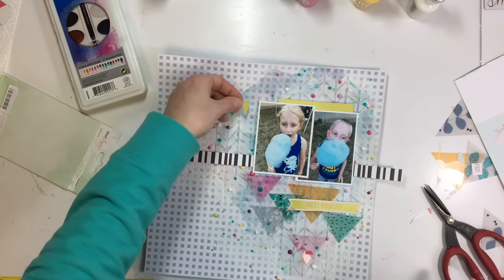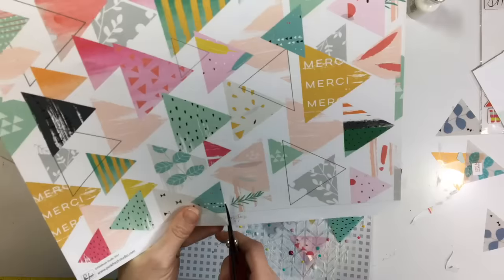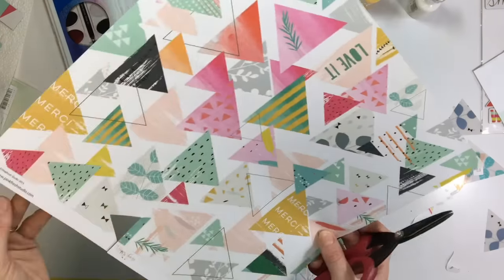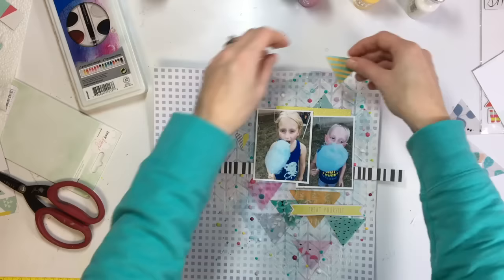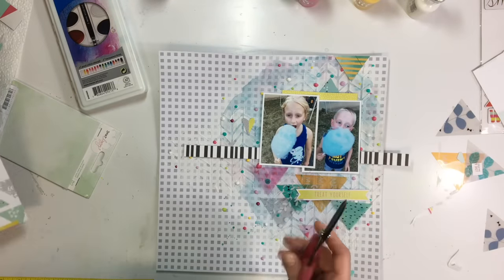I have the citron green behind my photo and a little tag in citron green as well. I wanted to add another little element on the right-hand side in citron too, so I cut out a little heart — but I don't end up using it because I lost it in the pile of stuff on my desk and couldn't find it.